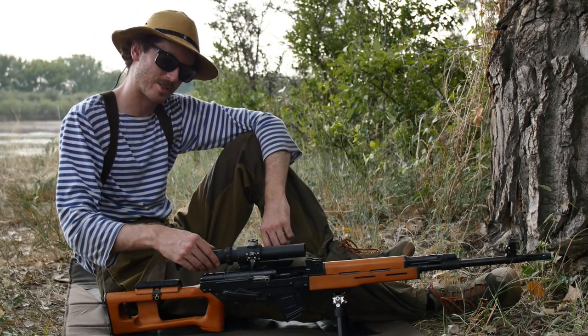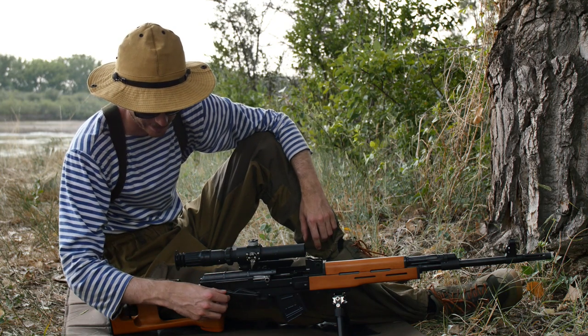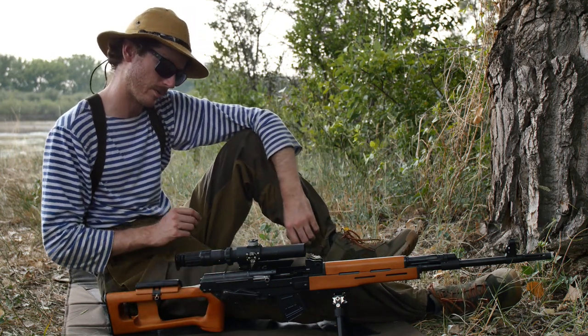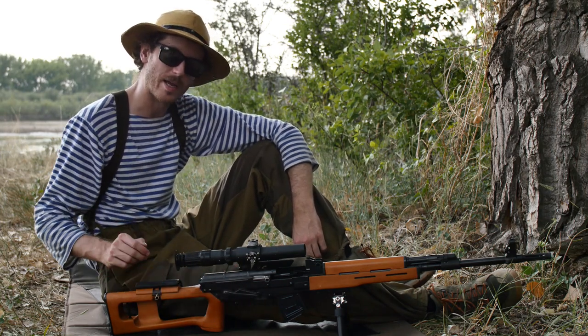Howdy folks, this is Murray with 3Bar D Productions. In this video I'm going to be going over the 3Bar D Productions 8K styled safety for the Type 81 rifles. It's just going to be a brief overview and installation video.